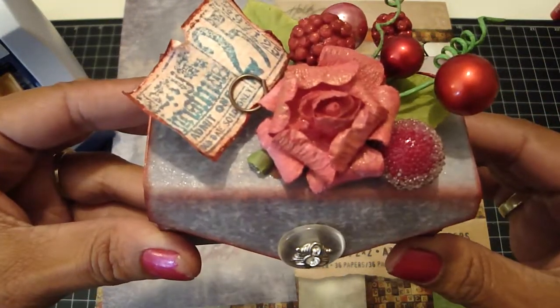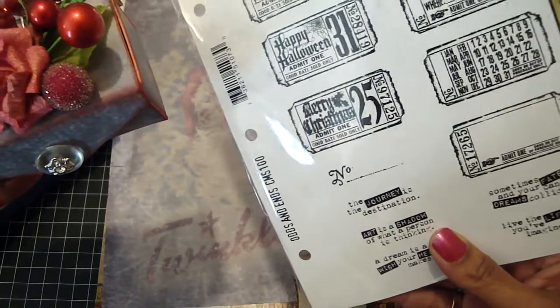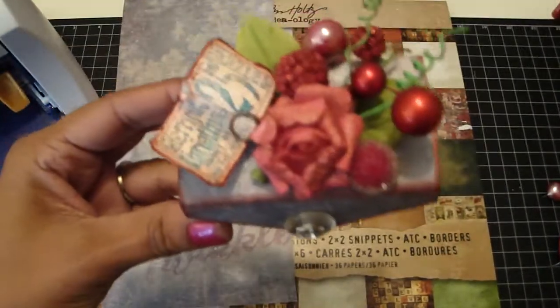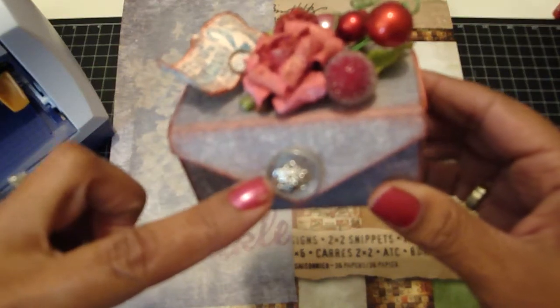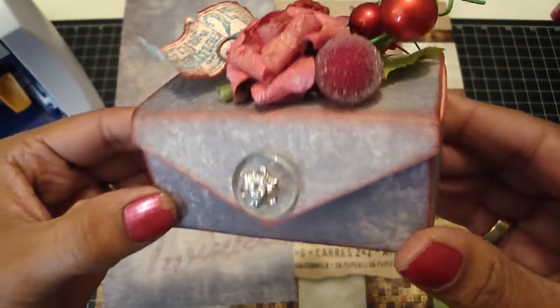I used one of the Tim Holtz tickets that says Merry Christmas, from the set Odds and Ends, with one of the memo pins. Then I used one of his accoutrement buttons from the Fanciful set — really cute.